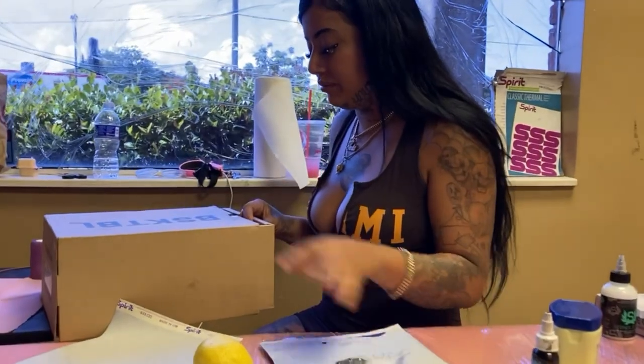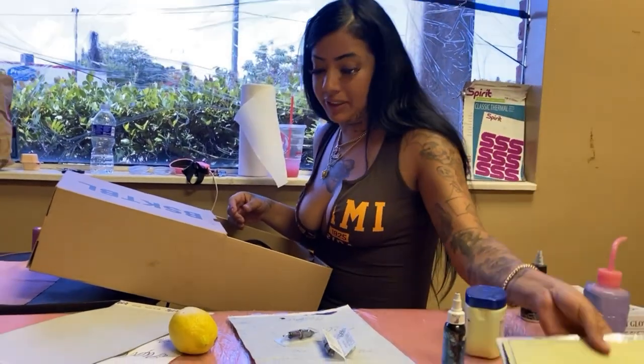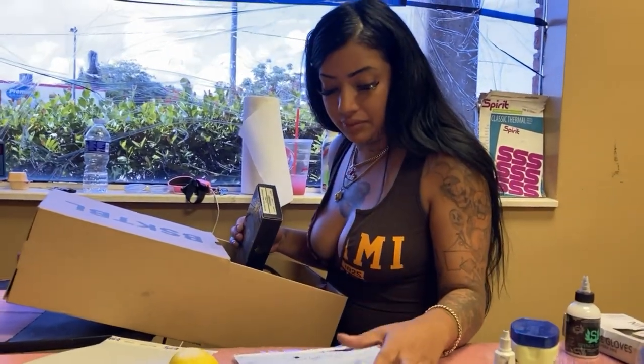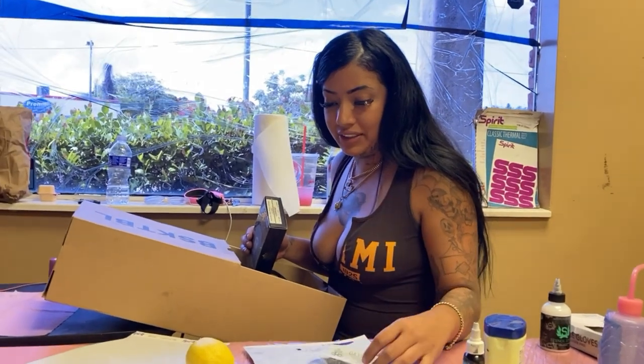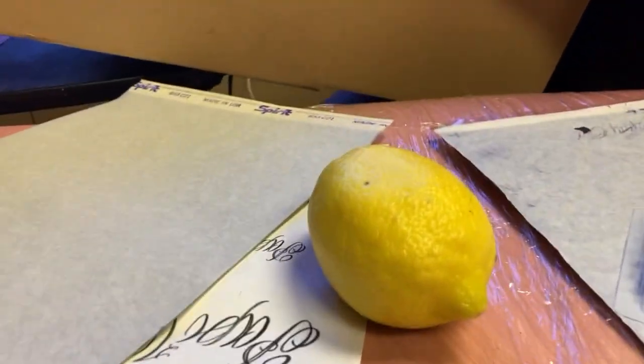Y'all know the vibes — she's gonna be teaching me how to tattoo today, even though I'm already a great tattoo artist. She's just trying to look good for the vlog, saying she's trying to teach me. She wants me to tattoo her, and I need her to know I might mess her up. I don't think I would — I can actually tattoo whatever you want on you right now.